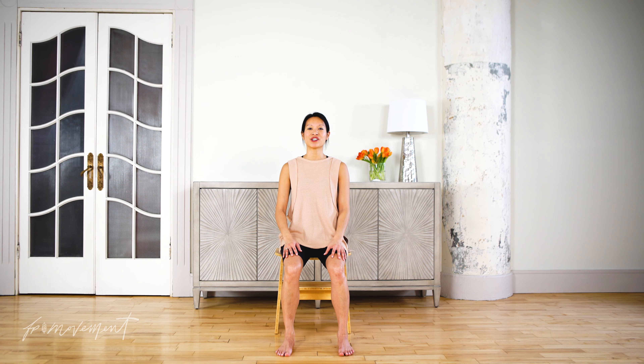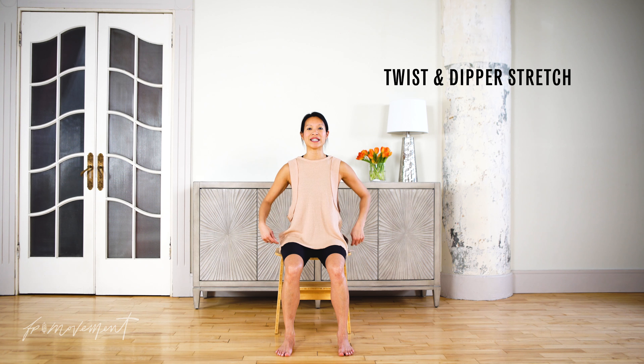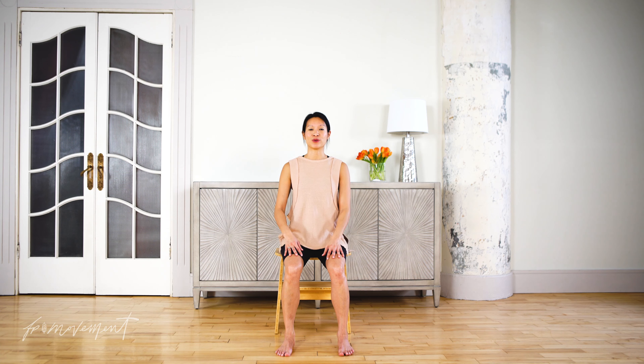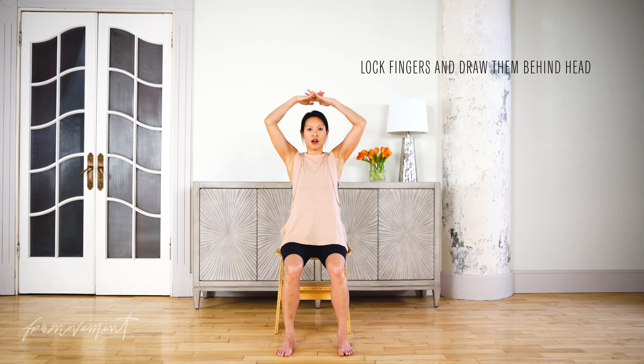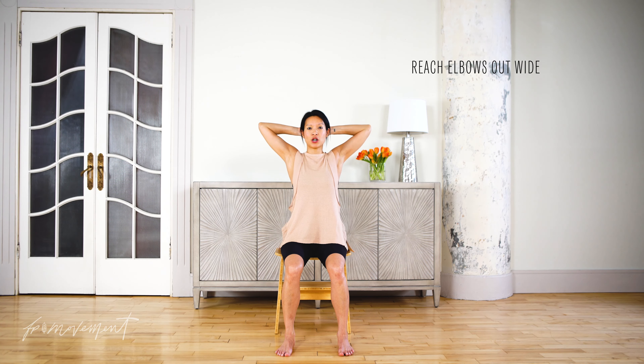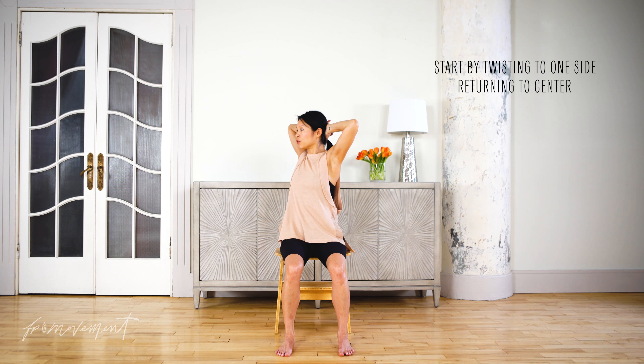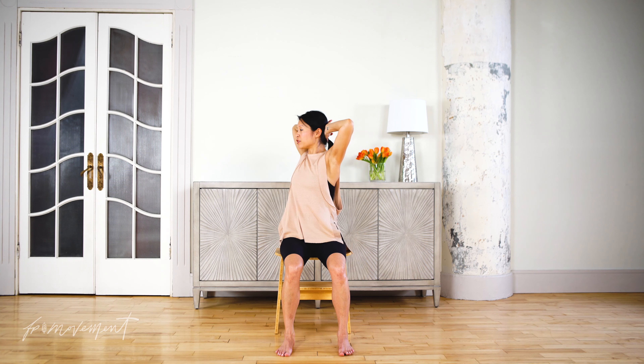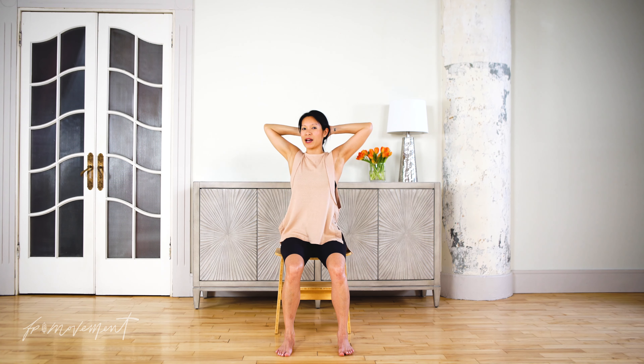This is the Twist and Dipper stretch, a really nice one to do to help release the back muscles as well as the QL, which is a deep abdominal muscle which can lead to some back stress. Interlace the hands, draw them behind the head and open up the elbows nice and wide. Start with the twist over as far as you can to one side, and back to center, and twist as far as you can, keeping the elbows nice and wide.